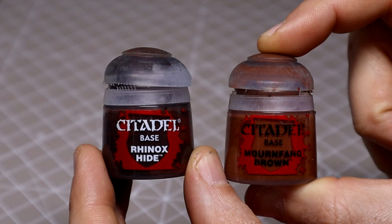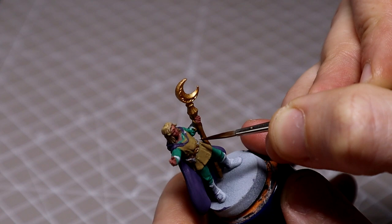For all of the leather areas across the miniature I used a mix of Rhinox Hide and Wormfang Brown in a 50/50 ratio, except for the small pouch on his belt, which I used Dryad Bark for — you should see me doing that in a moment.